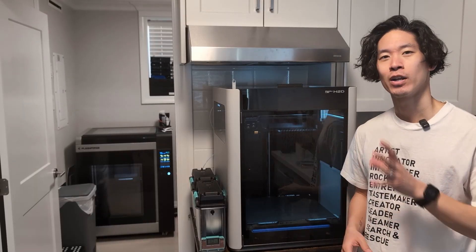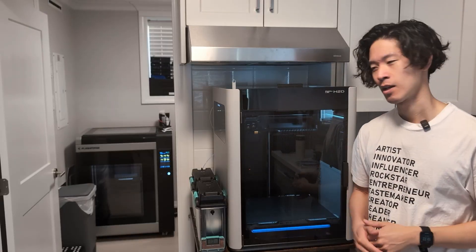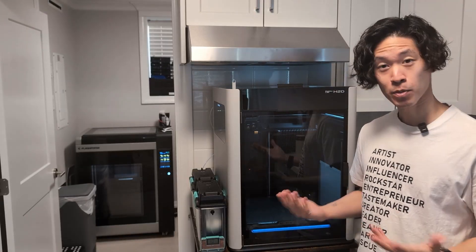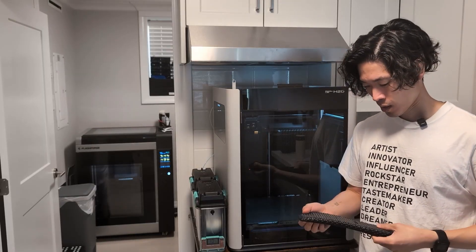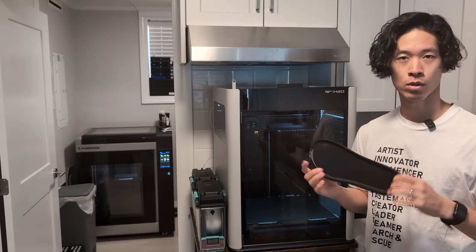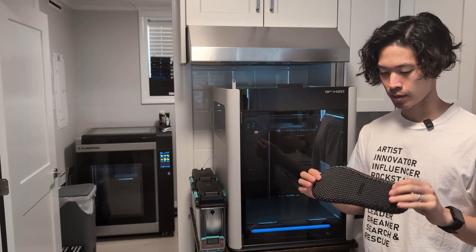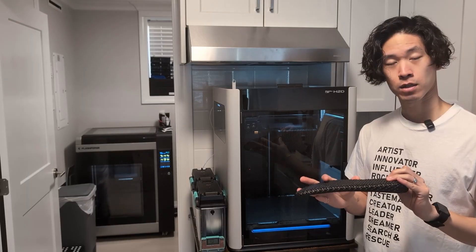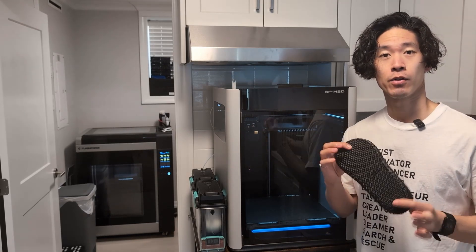I have this bad habit of running difficult parts as a first job on new printers — I don't know why, it just seems to be a thing. A client reached out to me and wanted to print basically a shoe outsole — not an insole, an outsole — and I'm guessing this is a prototype for a shoe of some sort, and it needs to be printed out of TPU.